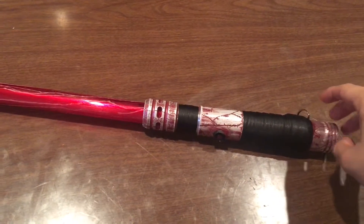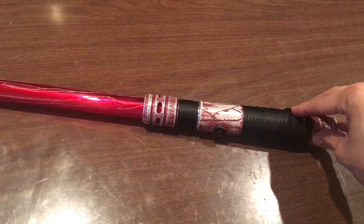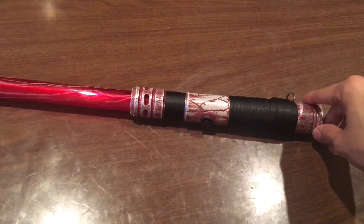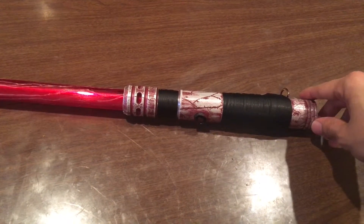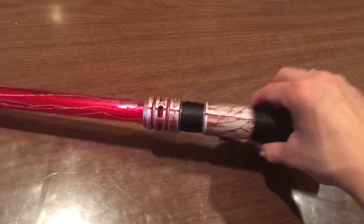Hey guys, me again. Just wanted to show off my — this was an Ultra Sabers grab bag, I believe it's the Apprentice v4. I could be wrong. I did my own custom weathering on it, made it look crackly and stuff.